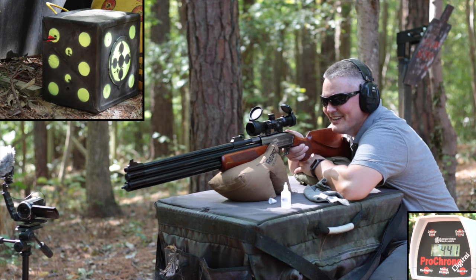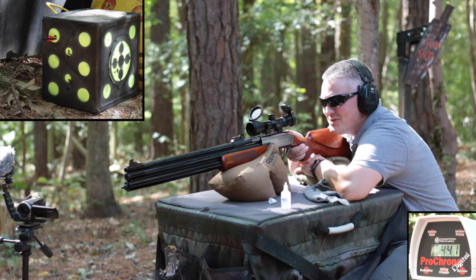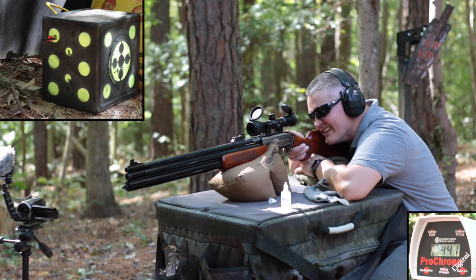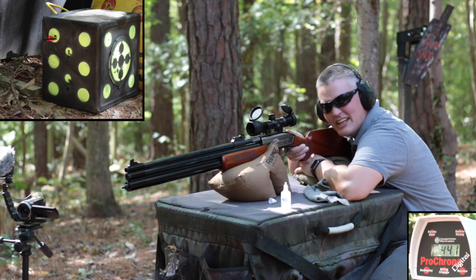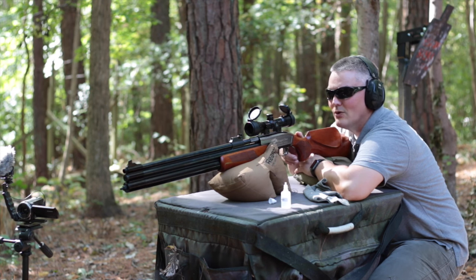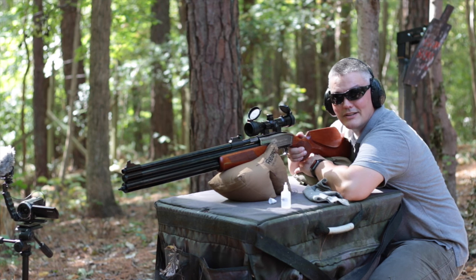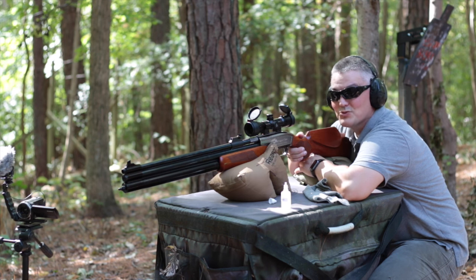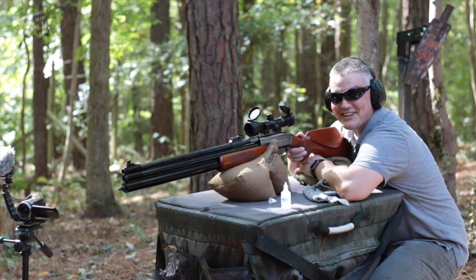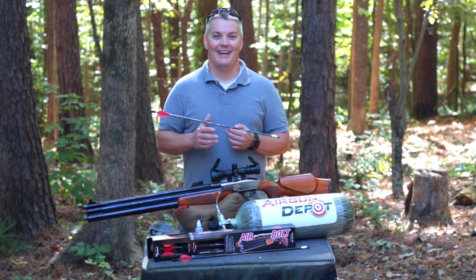Those chrony numbers are really consistent - that's match grade consistency and I'm really happy with how it's grouping at 25 yards. I keep dropping the first two shots right in the same hole over and over again. So if you top off and go out for your hunt, you're gonna get two shots right on top of each other - which if you do your job, you're not gonna need that second shot anyway.